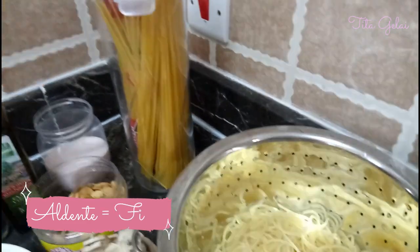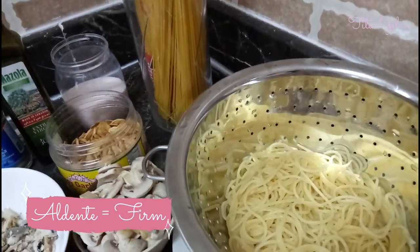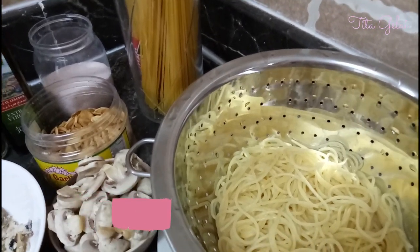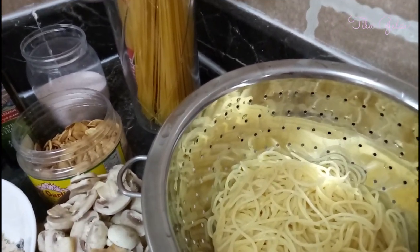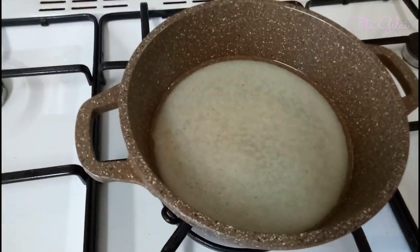When we say al dente, it's that type of pasta where when you bite it, it bites back — it has a little resistance. It's not the kind that just melts on your lips. And of course we have here the pasta water.